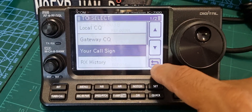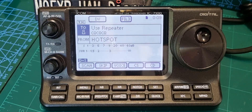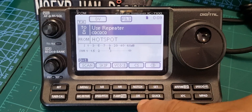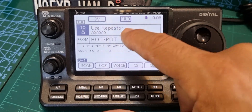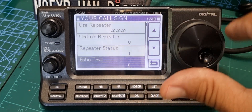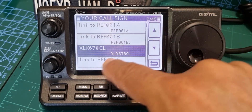That's in there now. Back out, back out. Remember you're in DR mode - push DR mode. Then click 'Use Repeater', click your callsign, but this time go down until you find the XLX entry that you've just created.